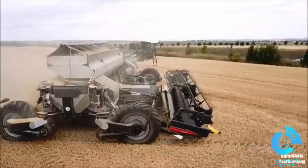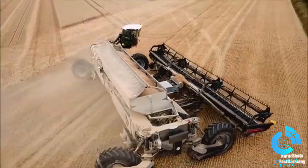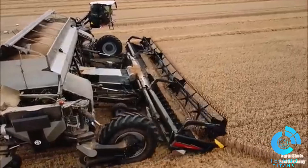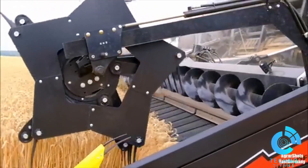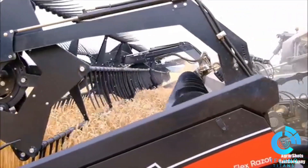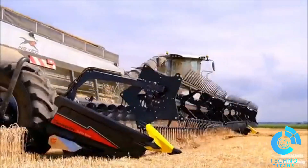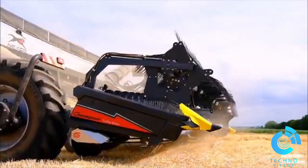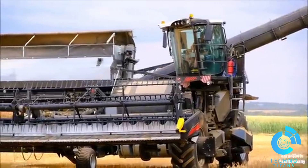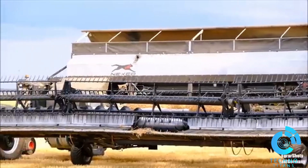Traditional farming equipment often compacts the soil, affecting its ability to retain water and nutrients. The Nexat, with its light footprint and precise navigation, ensures minimal disturbance to the land. Powered by a robust engine, the Nexat boasts exceptional power while maintaining fuel efficiency. Its intelligent control systems and GPS-guided navigation ensure precise operation even in challenging terrains. Its spacious rotating cabin offers operators a panoramic view, enhancing both comfort and safety during long working hours.